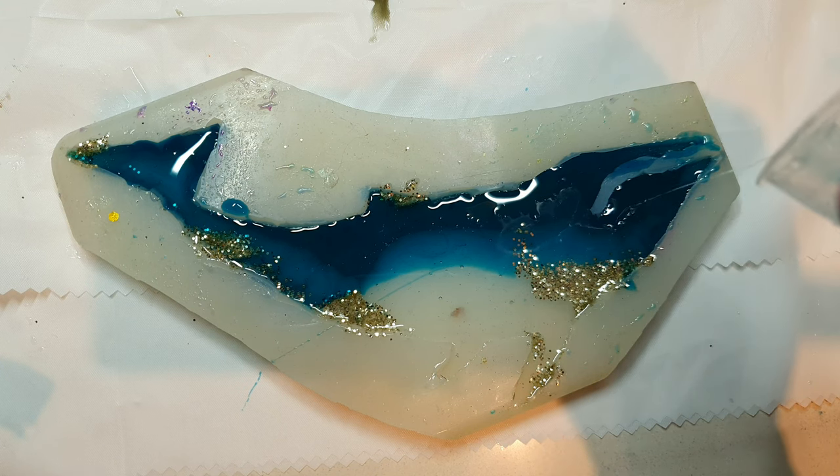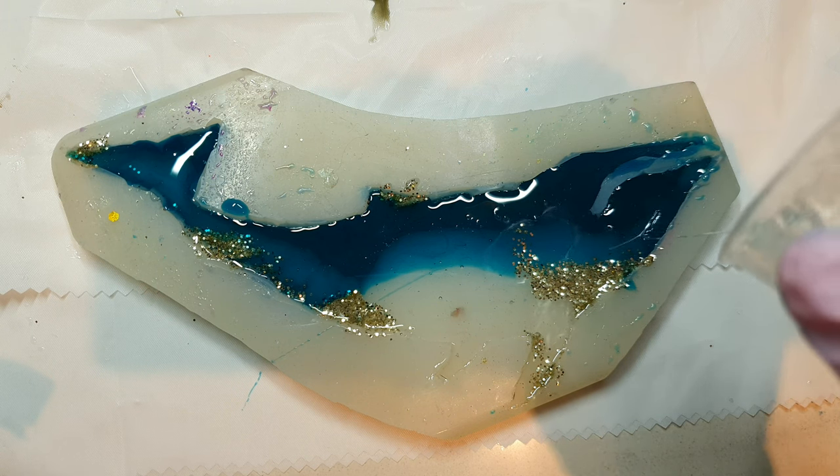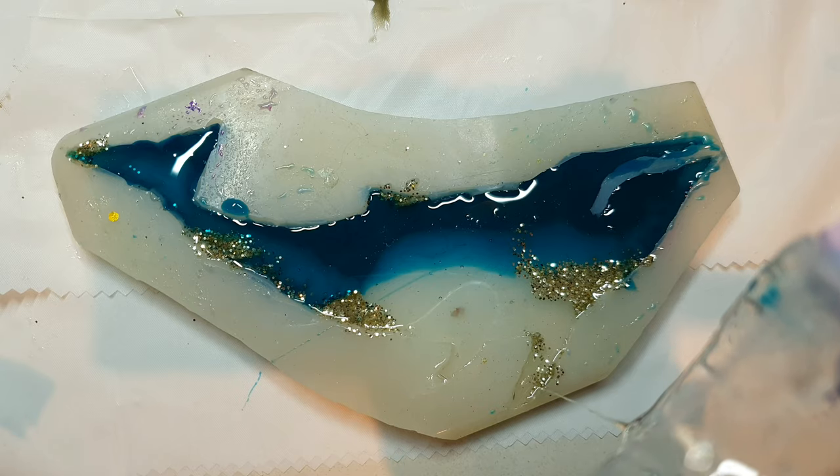After filling it with the clear resin, I add some gold foil at different places just to give it a little more mythical look.